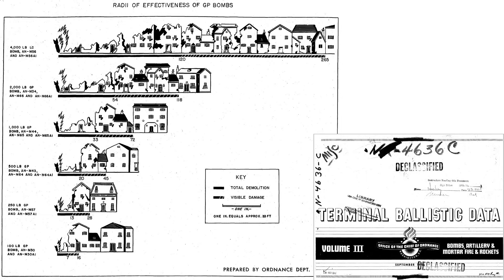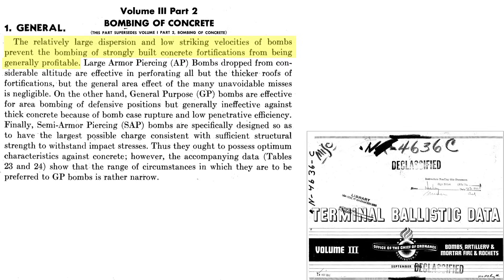This graphic shows the urban structural damage sustained from 100, 250, 500, 1,000, 2,000, and 4,000 pound class general purpose bombs. The structural damage is due to the pressure wave, earth shock, and bomb casing fragments. However, there is a problem with bombing small hardened targets. Generally speaking, bombing of concrete reinforced structures is not profitable due to low bombing accuracy and low strike velocities. Large armor-piercing bombs dropped from high altitudes will be effective against all but the thickest concrete roofs, but the higher you bomb, the less accurate the bombing — hence there will be a lot of misses.